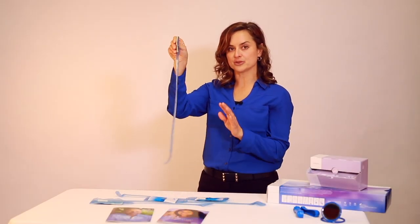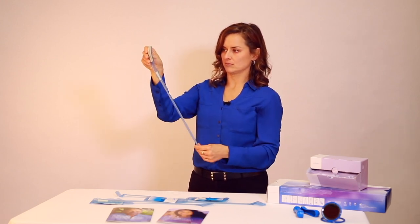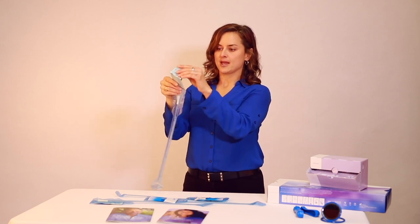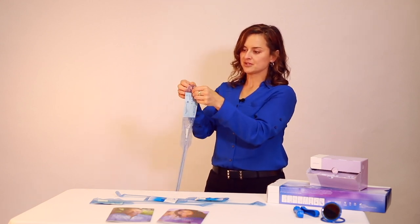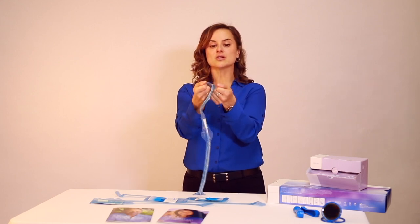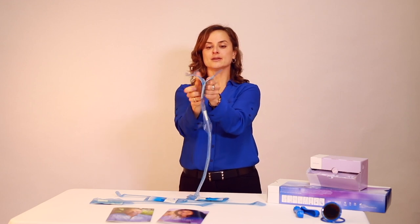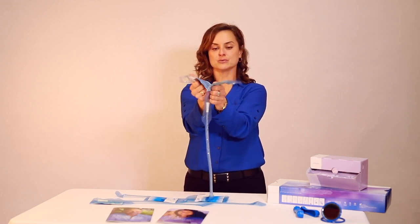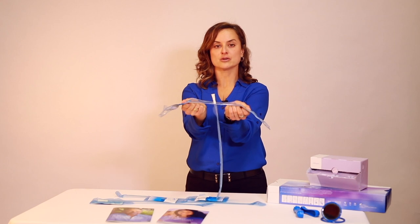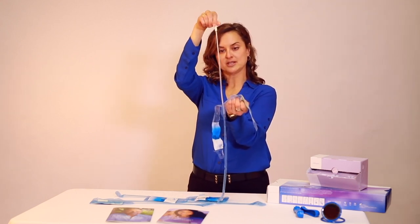The Lofric Primo has a 30-second soak time. After the Lofric Primo has soaked for 30 seconds, and when using the peel-down method, you'll simply put your fingers through the finger loops at the top and peel the package away, continuing to peel down until the Lofric Primo is exposed. Then you can reach in, pull it out, and use it.